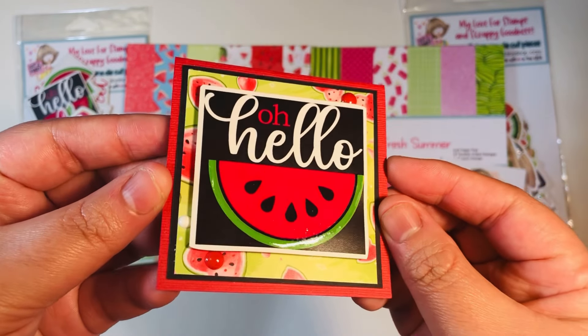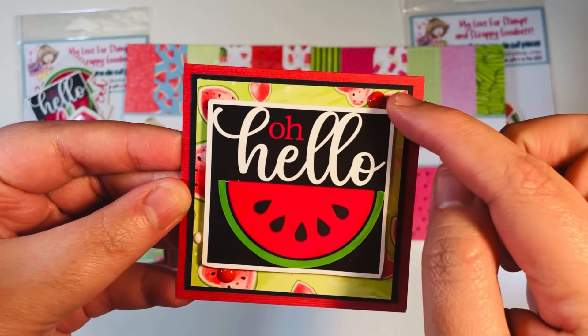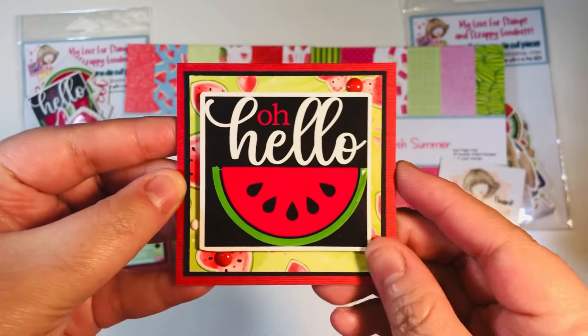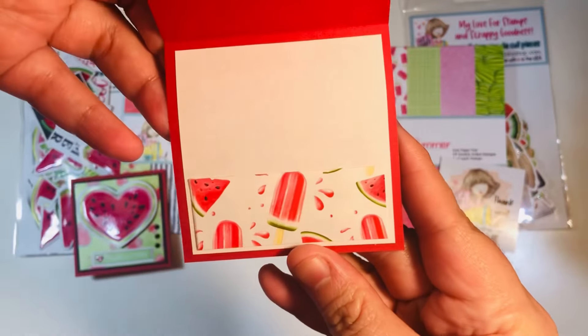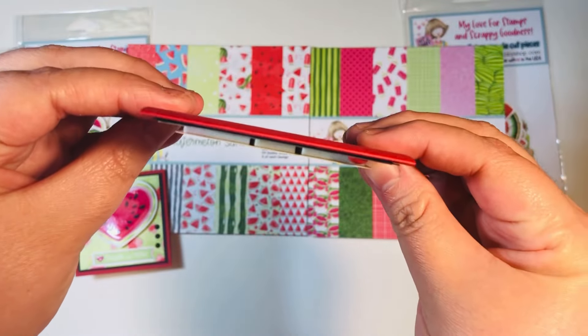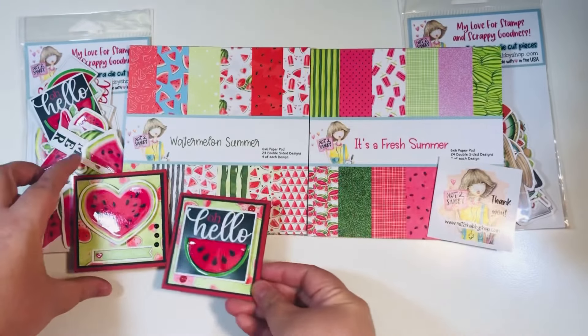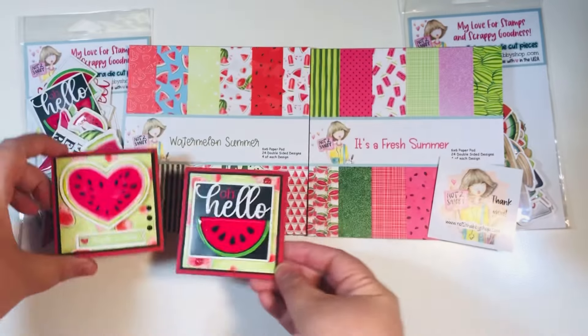I did pop that watermelon up with some foam dimensional tape from Dollar Tree. That was one three by three. Then I did a second three by three — I took this one big piece of ephemera and popped it up on foam dimensional tape, added a couple of enamel dots, and had that glossy accents on the watermelon itself. Layered up a couple of layers of cardstock on the front and added some scraps on the inside. That is my second three by three card — I got two of those from my scraps today.